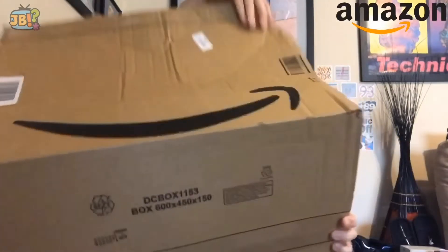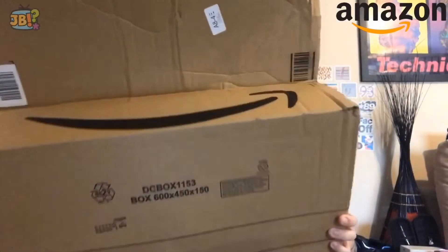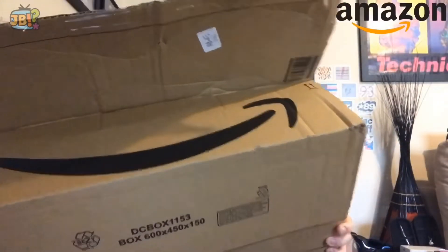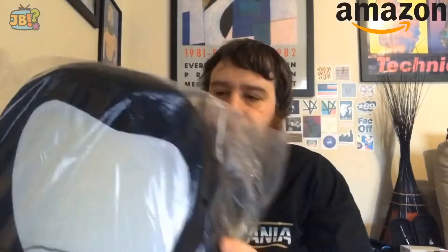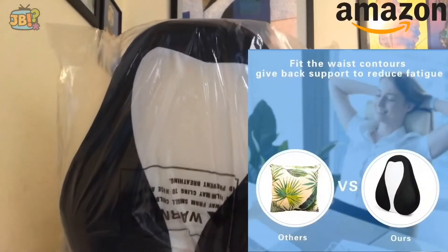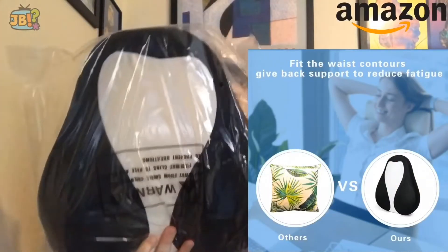As we get into this very big box, hopefully I won't knock anything over. Plenty of brown paper. This is it. And what this is, is a back support cushion - and it goes on any chair, apparently.